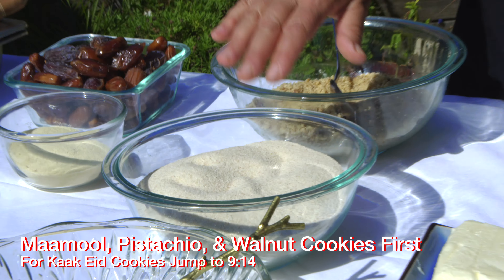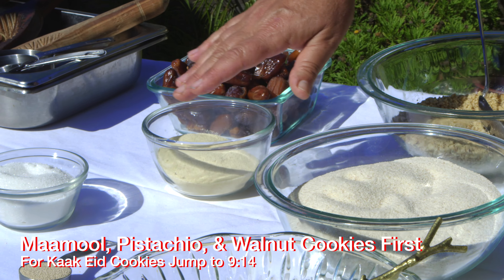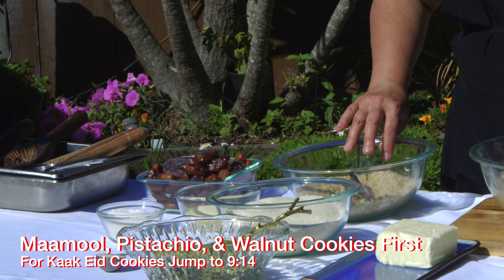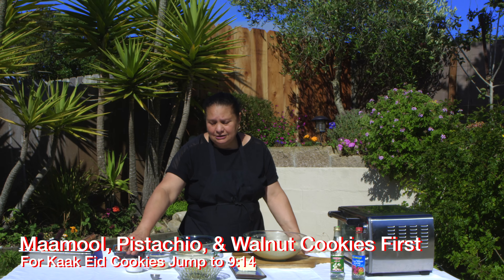For the maamool, we need farina, semolina, yeast, and butter. And for the stuffing, we need pistachios, walnut, dates, and a little sugar.